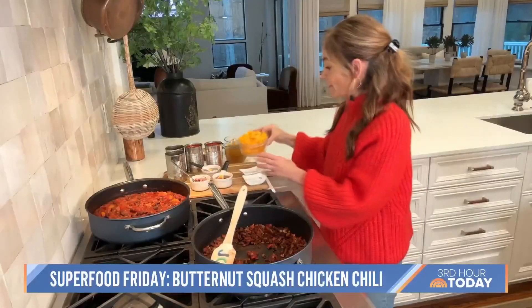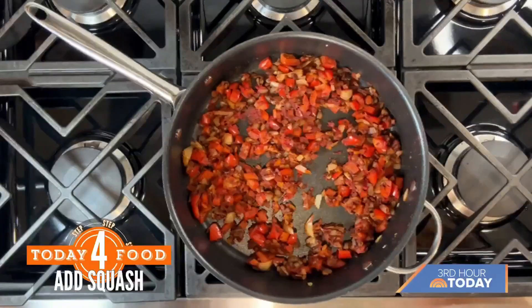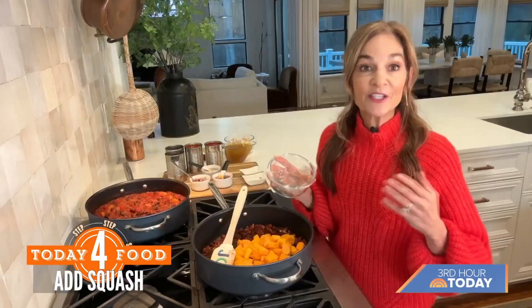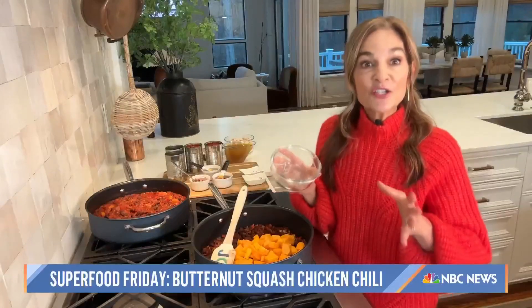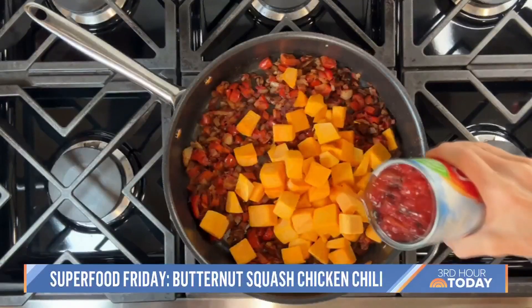I'm putting in now my butternut squash — small little pieces that are cut up, and the butternut squash is raw. If you happen to have in your fridge leftover cooked squash or even sweet potato, it's perfect. Just hold off and put it in at the end, because if you put it in too soon, we don't want it to get soggy.